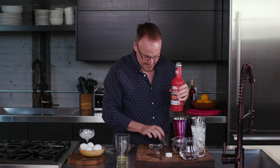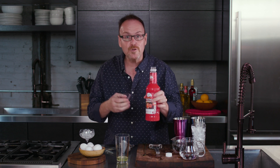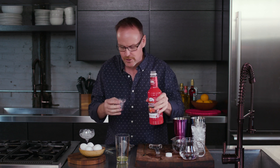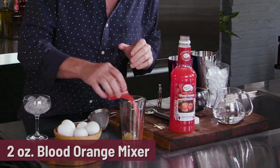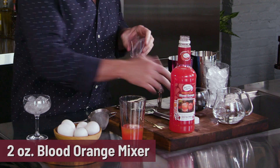Blood orange margarita mixer — this is a blood orange juice from Sicily mixed with cane sugar. It's so amazing. The versatility of the blood orange sour is so fantastic.